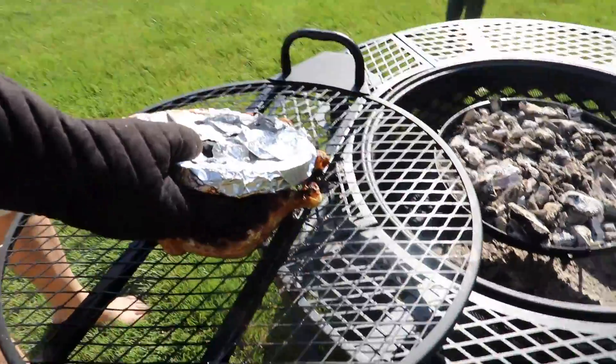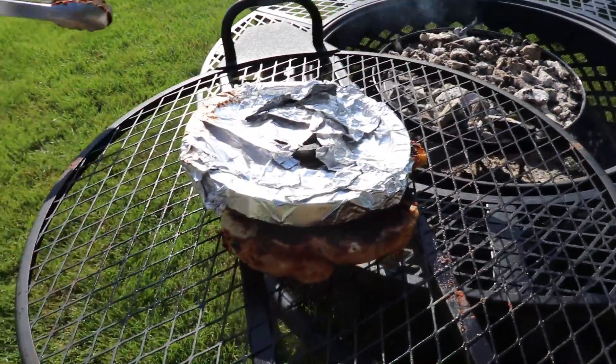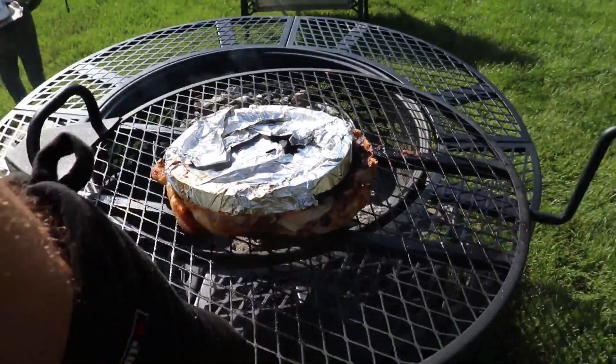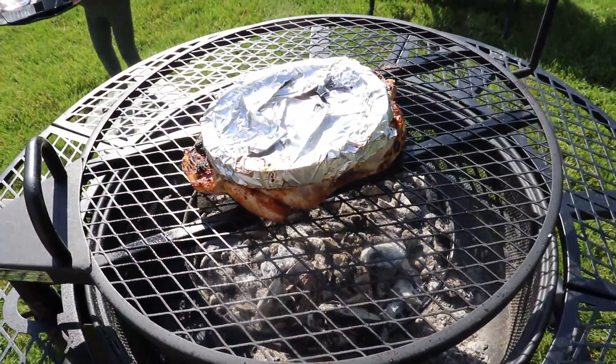We're going to put this on and let it go for about 15 minutes, and then I'm going to foil it up and we're going to drop the grate down.